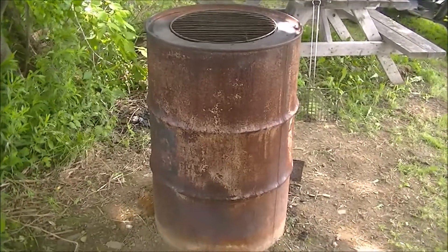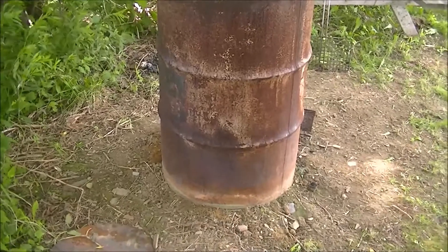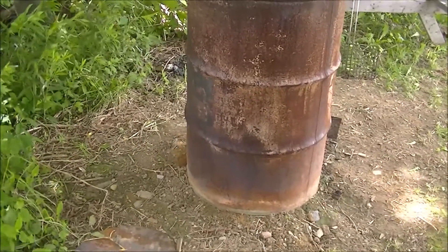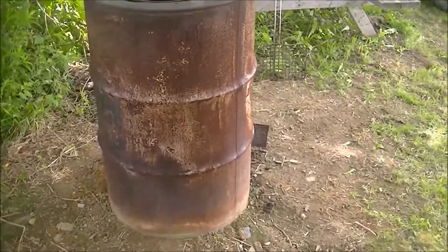I got sick of propane and switched over to this. I mean, there's nothing wrong with a gas grill, but I guess you're just cooking outside instead of inside — that's the only difference I can see.